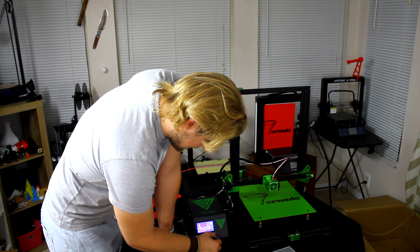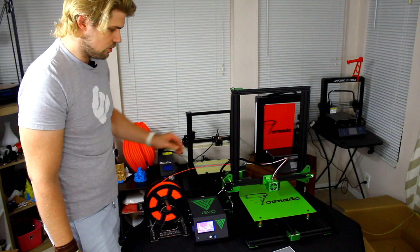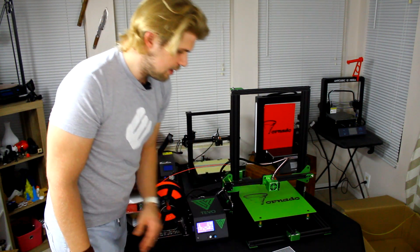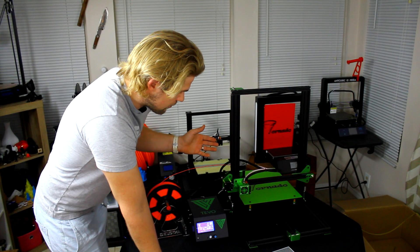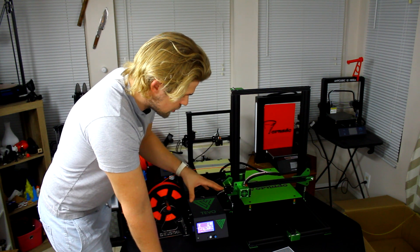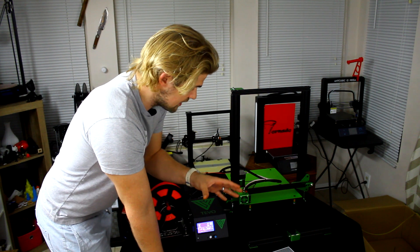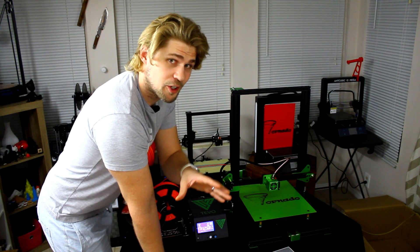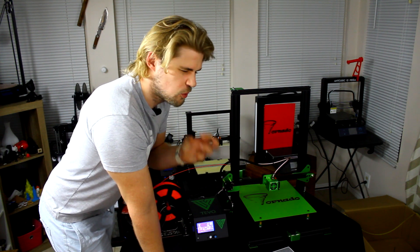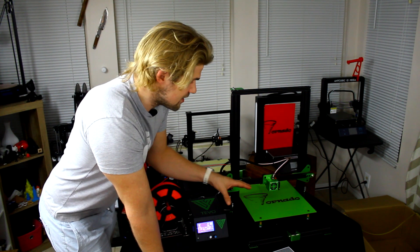It's going to go ahead and heat the bed up right now and start to print. This is going to hopefully test the bed, and then we're going to keep doing some more tests after that. We're going to do all the tests, and I'll quickly show through the different tests. Lastly we're going to print the spool holder, and then once we print that, we're going to find one of the coolest prints I've been looking at for a long time and print a few different things to test the capabilities, as well as print a vase.